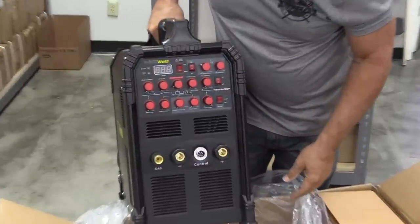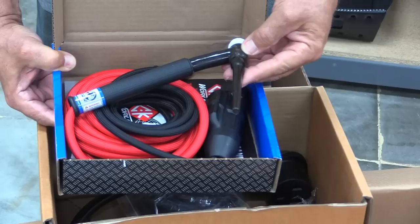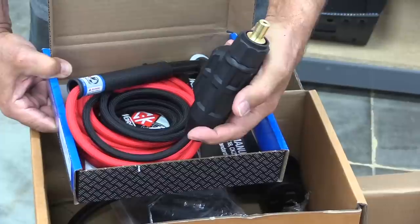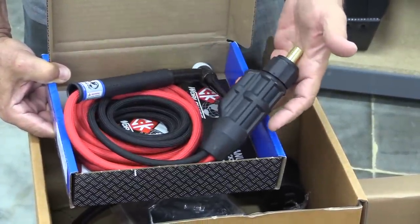I've never been much for unboxing videos, so I'm going to keep this really short, just basically to show you what comes with this machine. For years, affordable machines came with a crappy torch and a crappy foot pedal. This one comes with a genuine CK air-cooled TIG torch and a nice CK DENS adapter. The great thing about a DENS adapter is it makes it really easy to replace a torch.